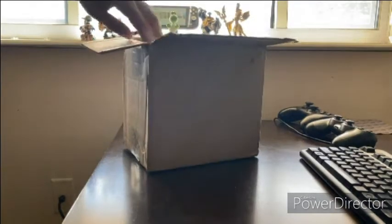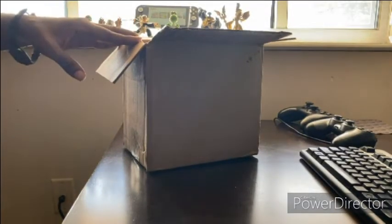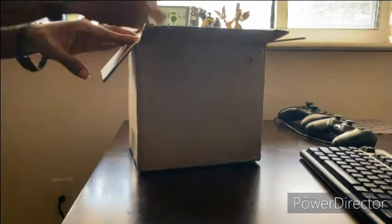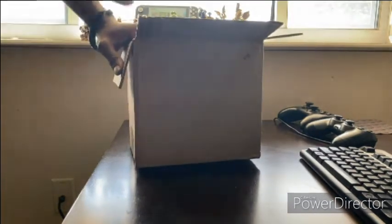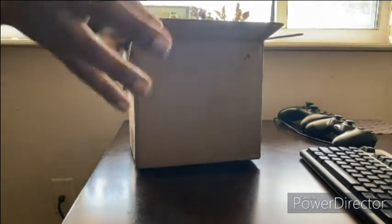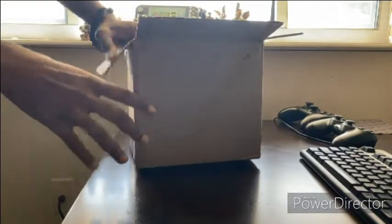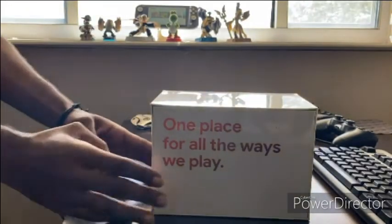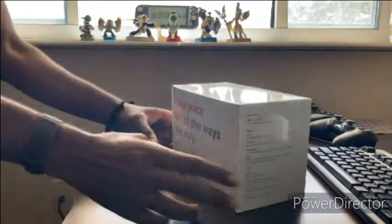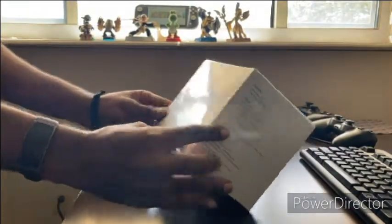Just to let y'all know, this is also my first time seeing and witnessing the unboxed package and everything like that, so this is also a first impression video. Further ado — we got that Google Stadia Premiere Edition. This is a nice box, nice packaging. I like it. 'One place for all the ways to play.'